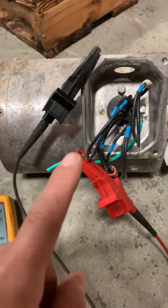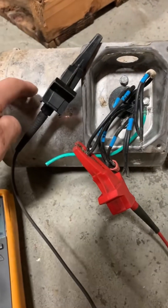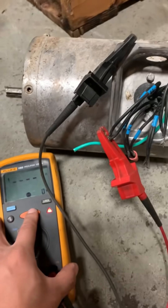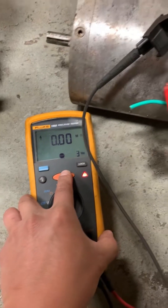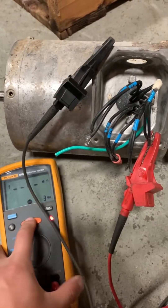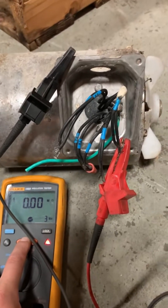Here is a bad motor. I have the black lead to the ground frame of the motor and the red lead to one of the windings. Testing at 500 volts — you can see we have no resistance at all. We have a dead short to ground into the frame of the motor. Here's the other set of windings and you can see it is also shorted.